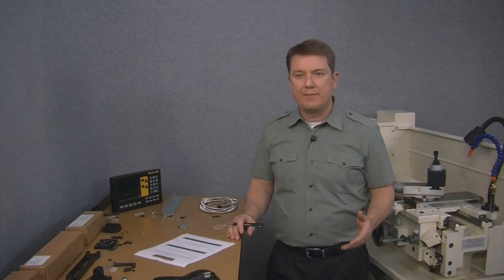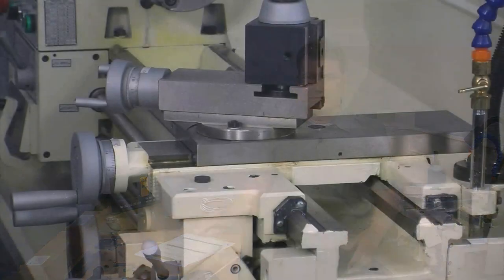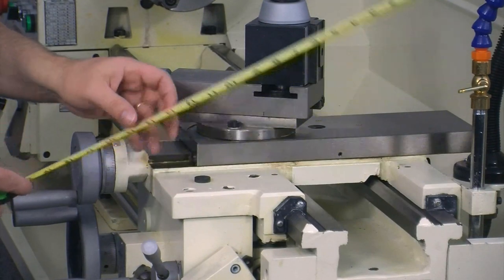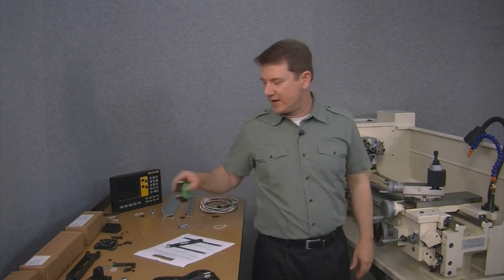Next, we need to find the max length — this is the total length of the table. It looks like it's 13⅜ inches long, so we'll fill that in next.